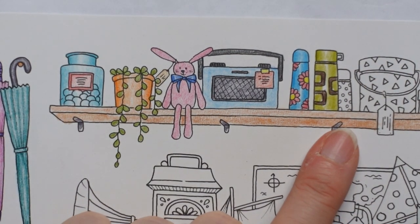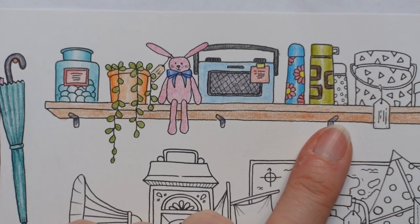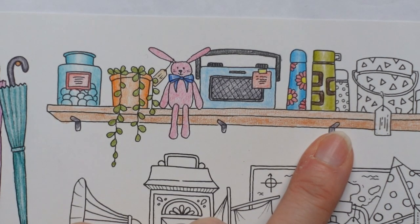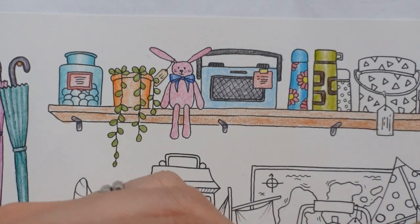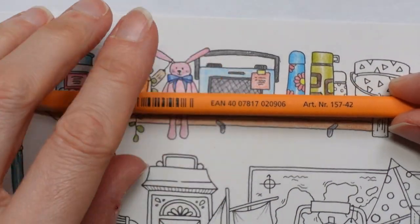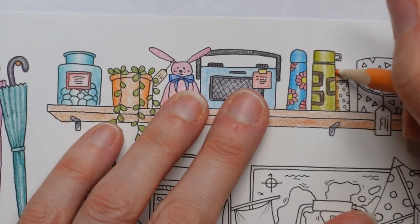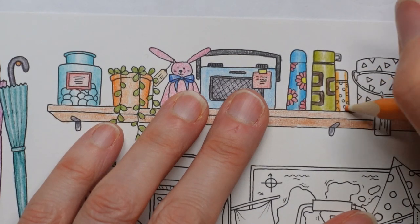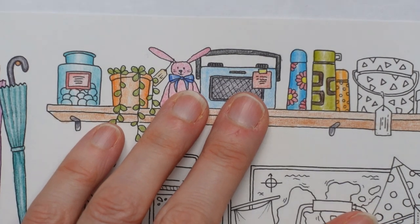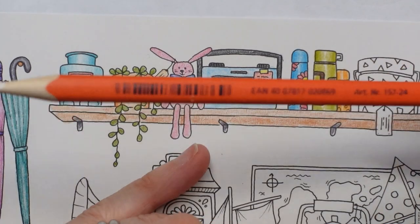And then we have the one behind. Maybe orange — we haven't used any orange for a little bit. So number 42, and I'm going to use it over the whole flask. Then I'm going to put the dots in after with a slightly darker colour — number 24 for the dots. I think it'll be easier that way. There's our shine.